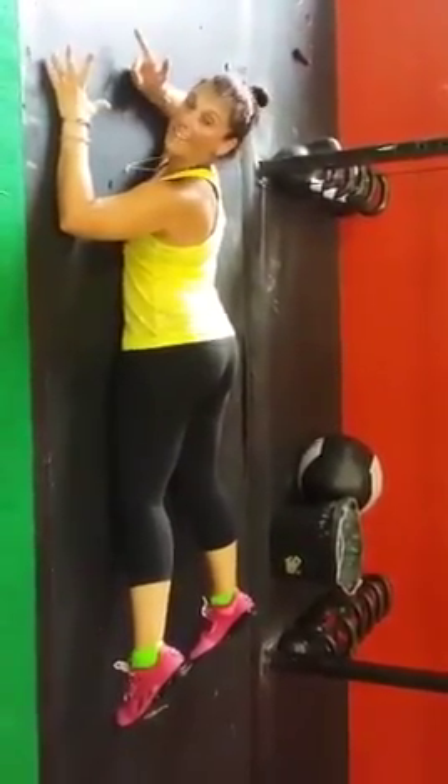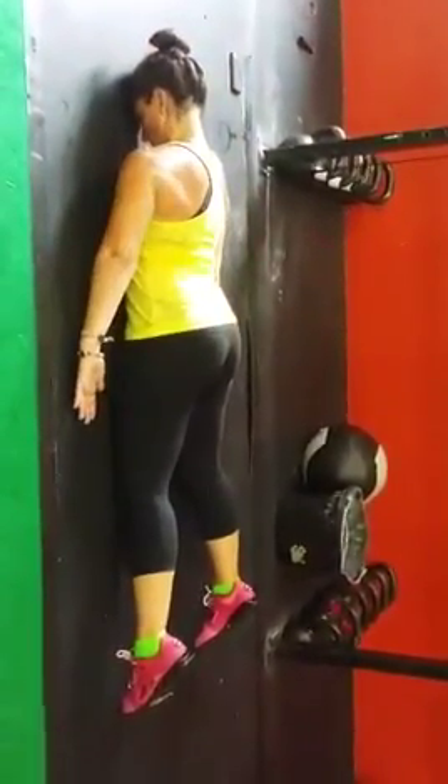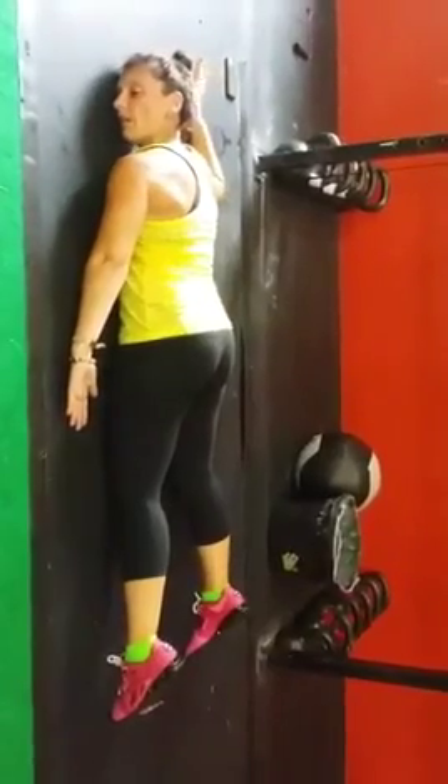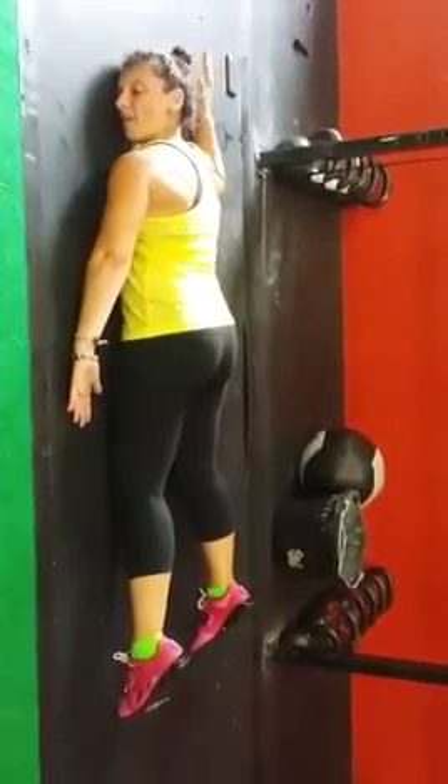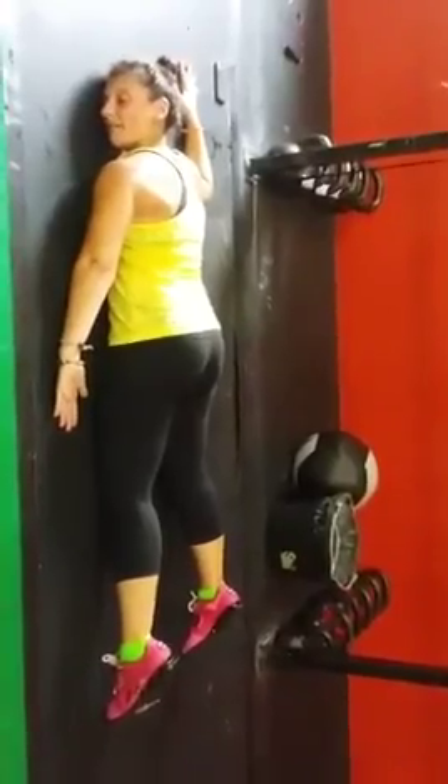To progress it, you're going to go back to that position. You're going to bring one arm up, about a 90-degree bend. Rotate the head.